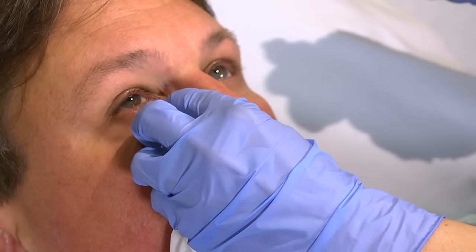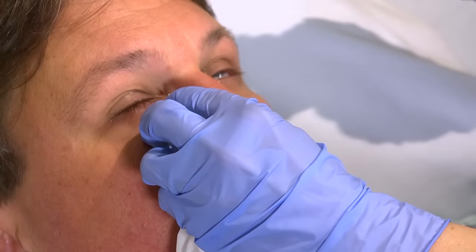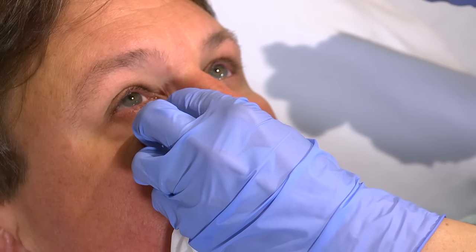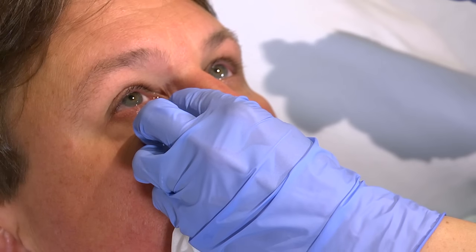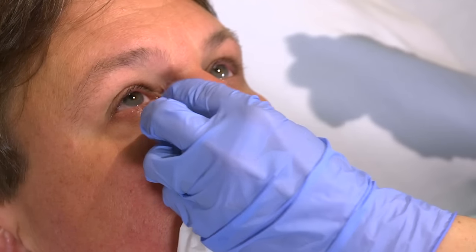When you're using eye drops that may have systemic effects, use a tissue to apply gentle pressure to the nasolacrimal duct for 30 to 60 seconds per eye. Avoid putting pressure on the eyeball. Ask the patient to close his eyes gently and briefly.